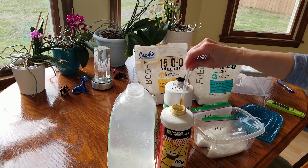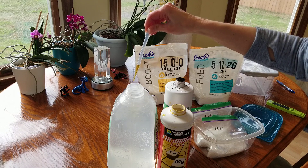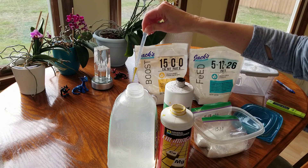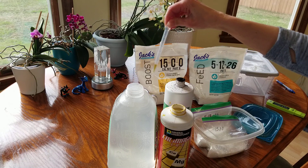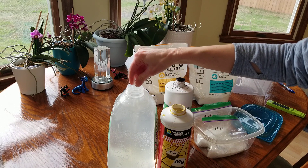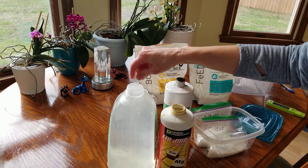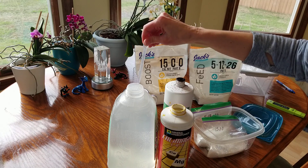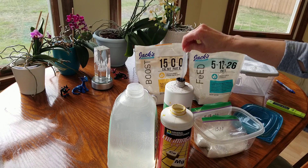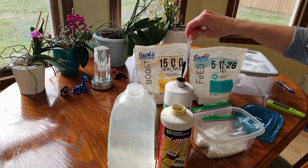I'm going to use 14 drops of CalMag. You'll notice I'm using less of this because the Jack's does have calcium nitrate, but I like my CalMag — it's got magnesium in it too and my orchids just like it, so it works for me.